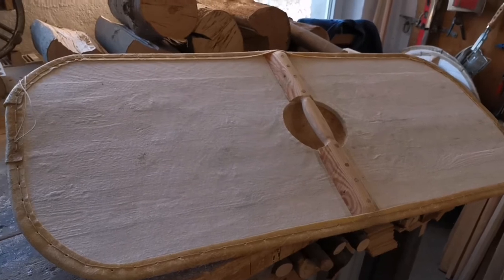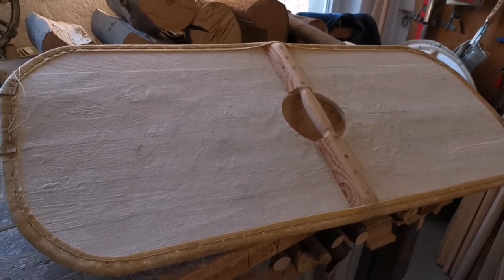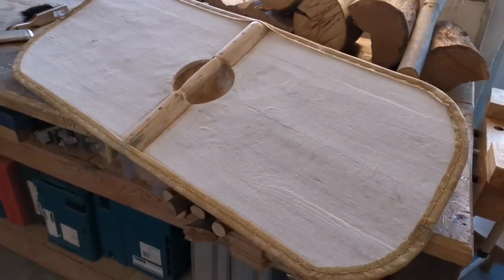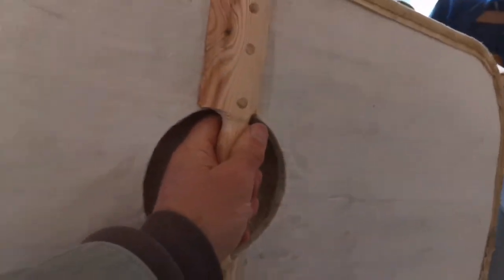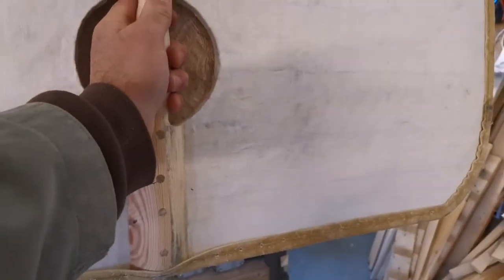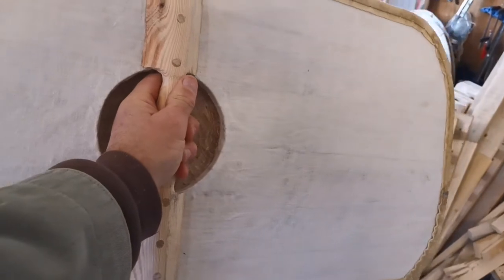I know it's not built with the materials or in the way an original shield was built. It feels quite light — it's about two kilos — and I feel like it wants to fight more like this than this way.